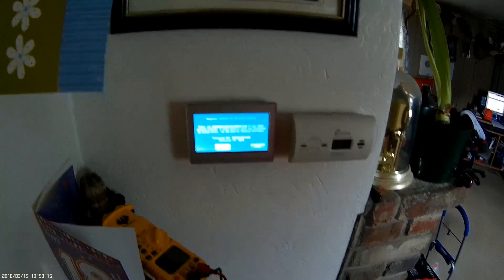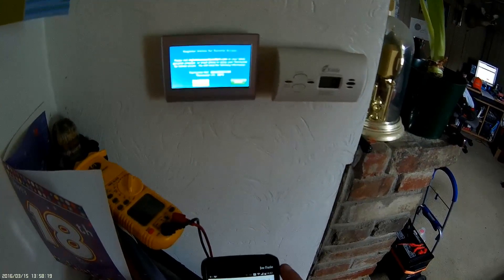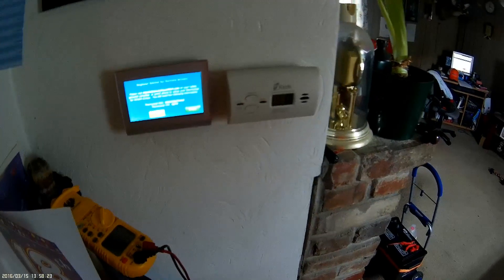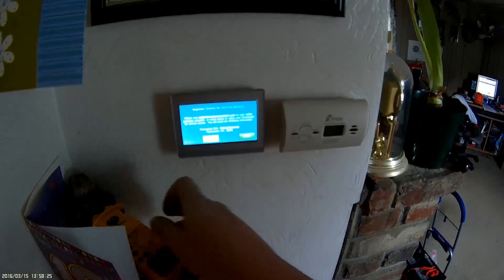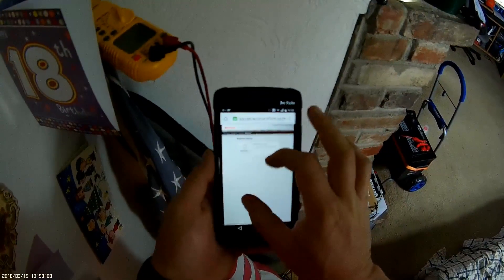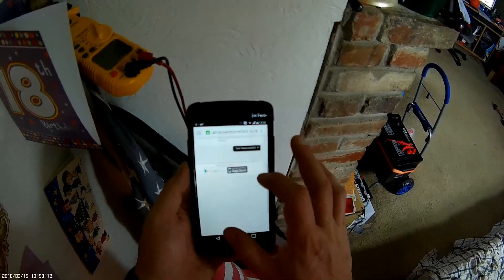It's asking for the thermostat and MAC numbers — they're listed up here on the screen, you've got to put them in. Enter the information. It says registration in progress — thermostat registration successful.